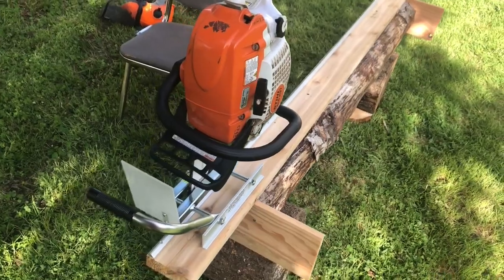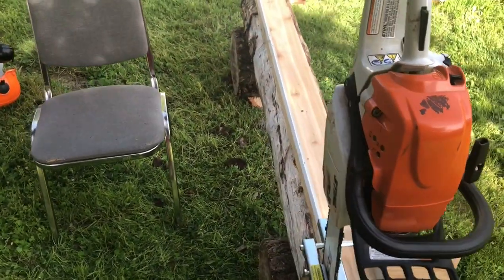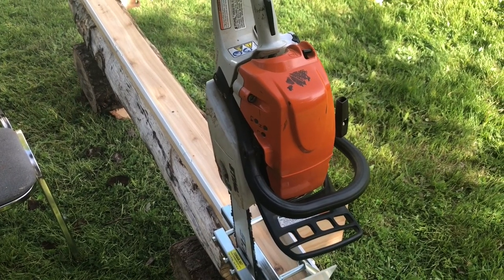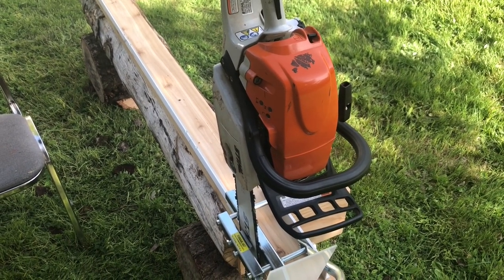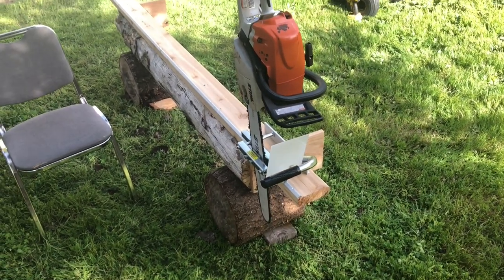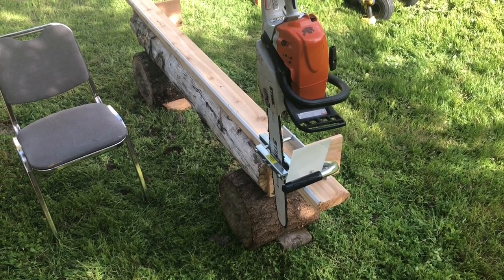The idea is I'm going to make this first cut and then rotate the log and then make some real simple live edge slabs. Again, this is my first time — join me here and let's see what happens.